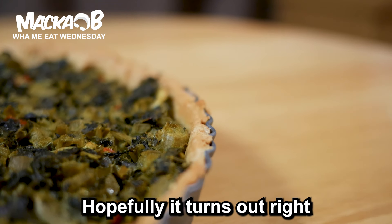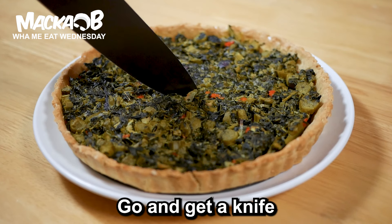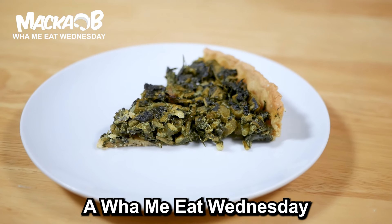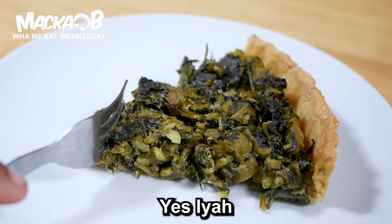Hopefully it turns out right. Next thing, go and get a knife. Last thing, cut yourself a slice. Tell the truth — it is nice. That's Whammy Eat Wednesdays. Yes, I am.